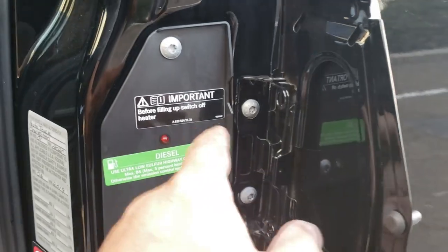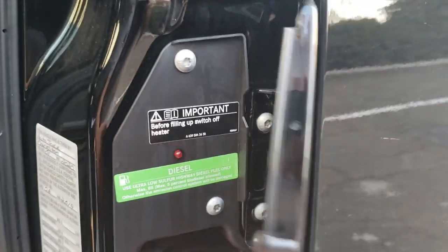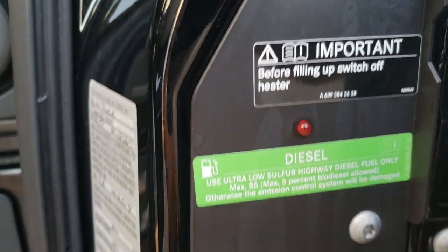One other hint that you have a diesel heater in your vehicle: if you see a certain blinking light, and you can kind of see it through the somewhat translucent panel here, you know you have a diesel heater.